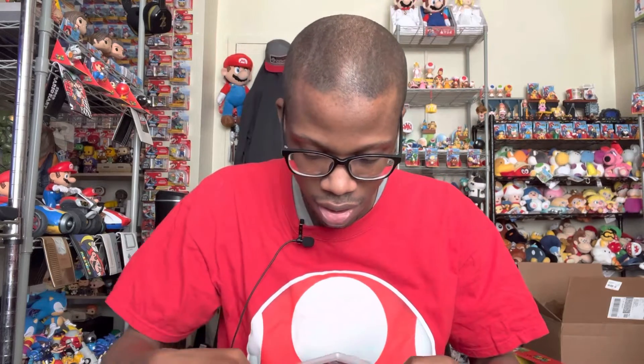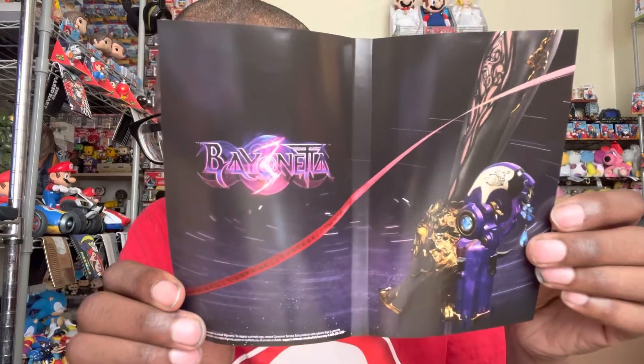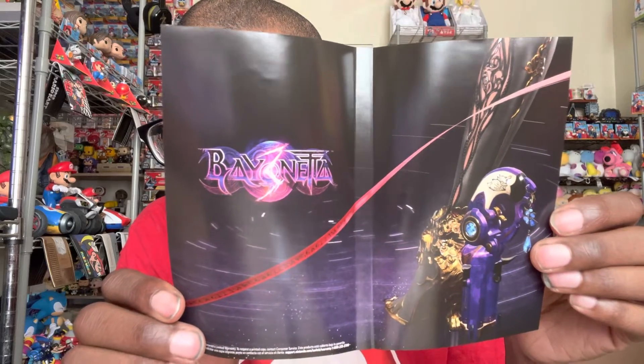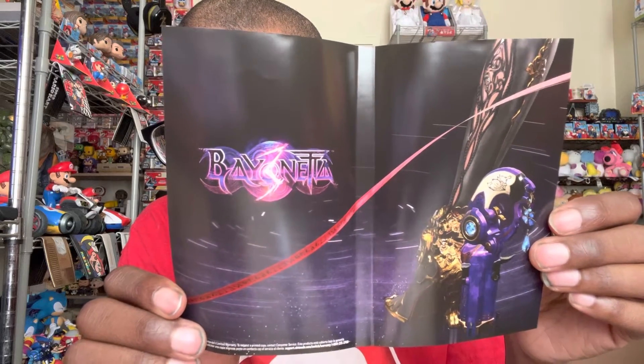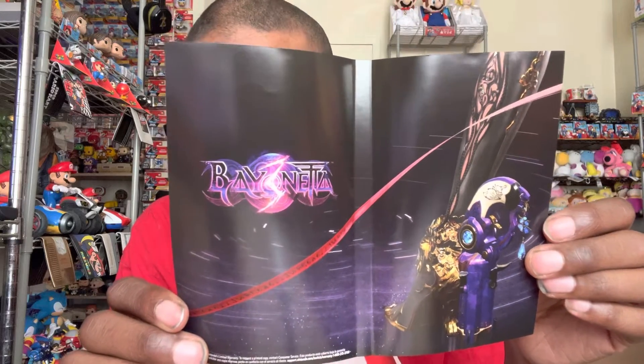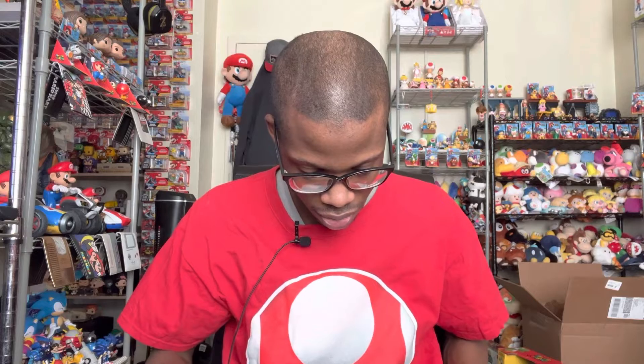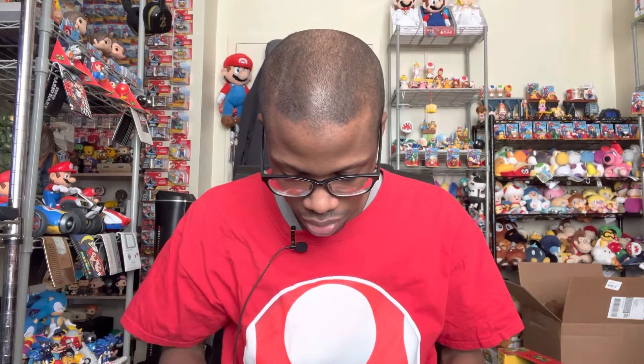So let's take the cover out. Here we go — that's how it looks, it looks sick! I think that's her leg, her right leg, and the gun. I couldn't quite make it out when it was in the case, but this is cool. I love when they do artwork on the inside of the cover.